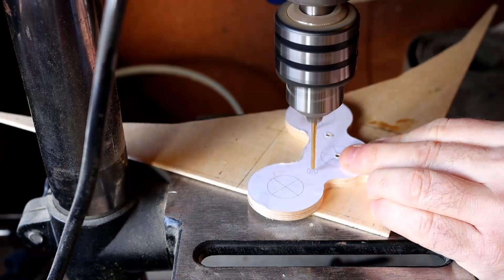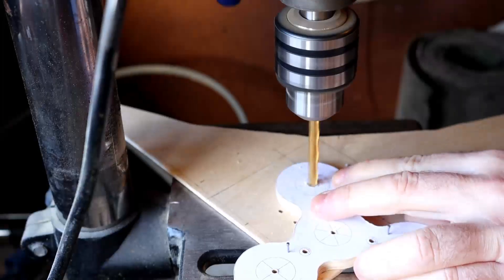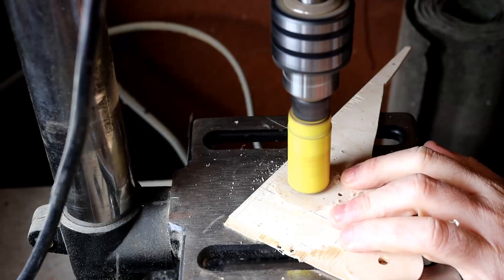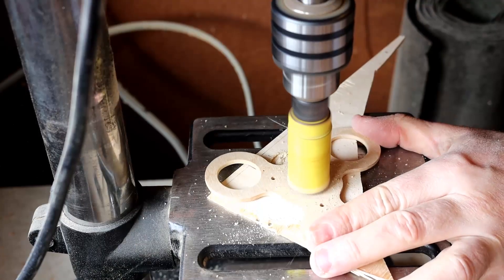Now I'm drilling the holes. I'm piloting them all 3mm, and then I've gone through to 6mm. What I've done is I've separated the two bits of wood, and I'm drilling firstly 10mm for the pots and now a 20mm hole saw for the ping pong balls.